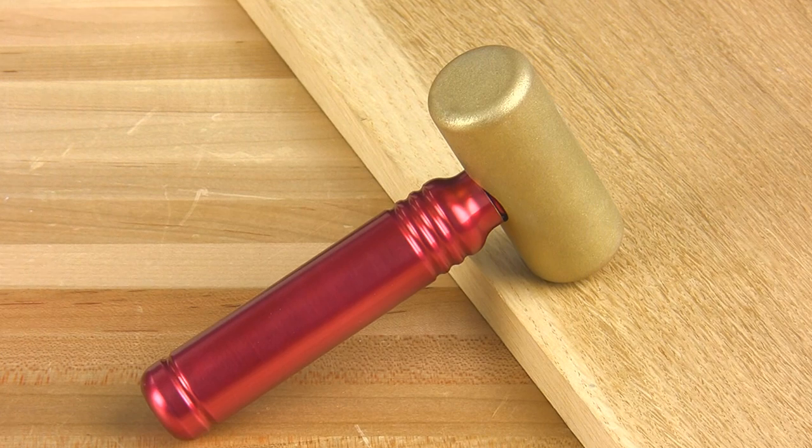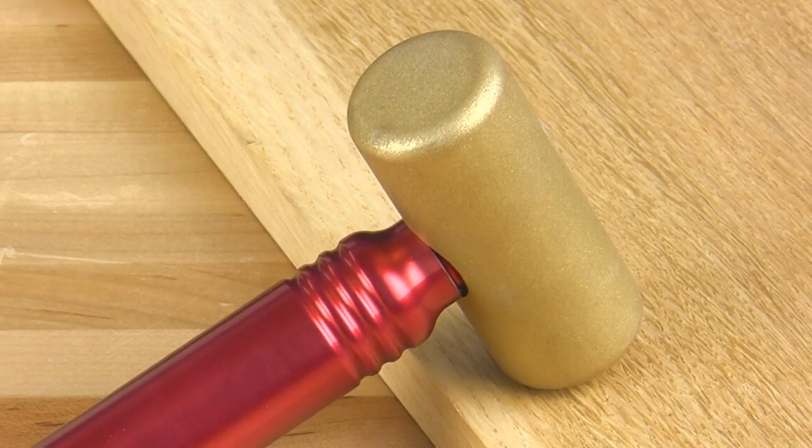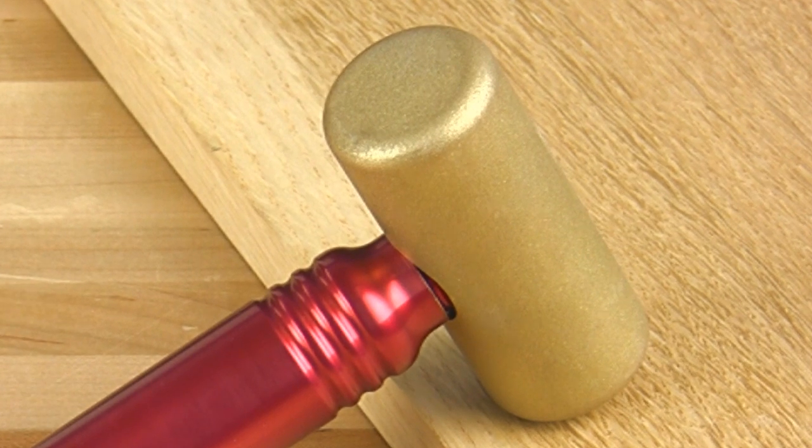The T-style head is like a regular hammer and attaches perpendicular to the handle. It weighs one pound and is just over three inches in length. It's great for driving larger, wider chisels.